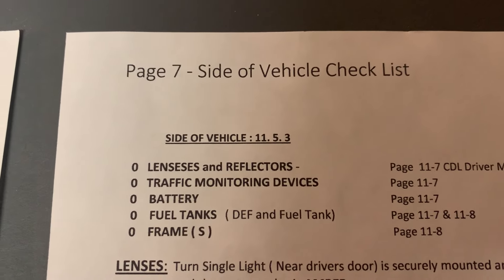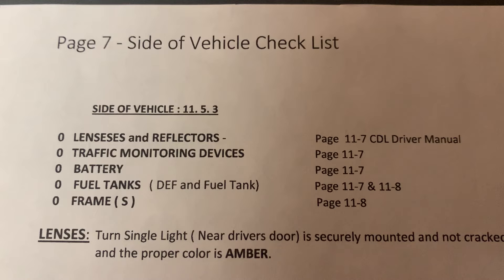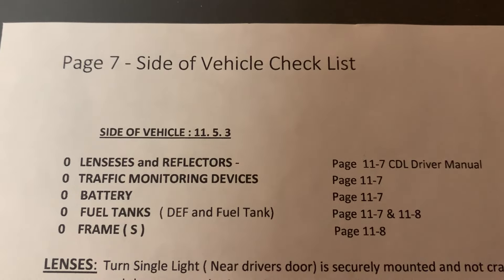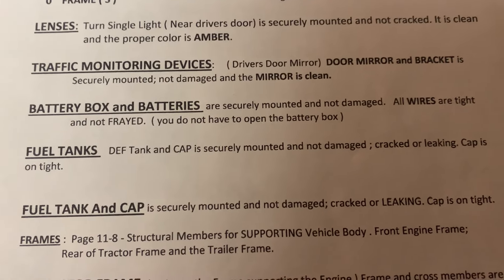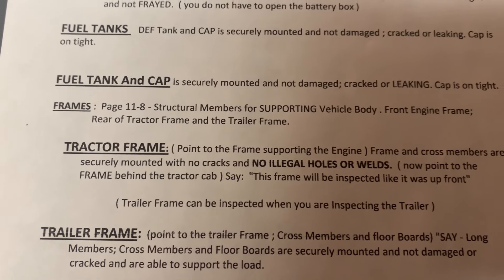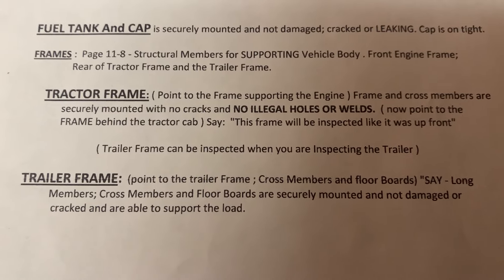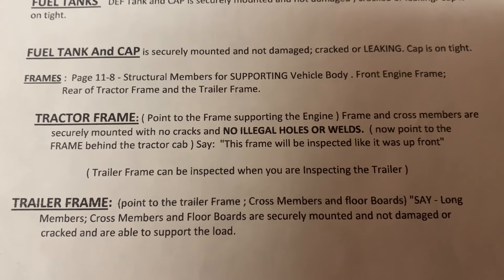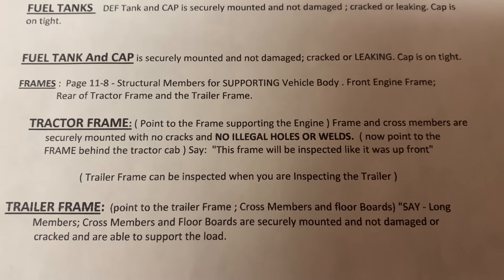On the side of the vehicle, go through your window checklist. Remember there are three frames — the engine frame, the back of the cab frame, and the trailer frame. For fuel tanks, you have two: the DEF tank and the fuel tank. Don't forget the battery box — you don't have to take the lid off, just explain the battery box and batteries and how you inspect them. For fuel tanks, do one at a time — you cannot combine the DEF and the fuel tank inspection.